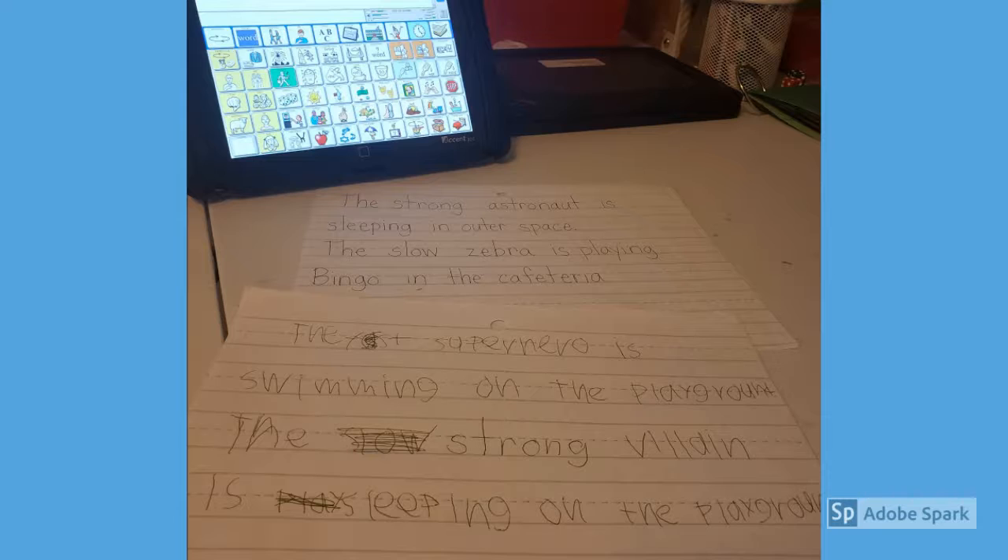As an add-on to this activity, sometimes we'll play it two or three times and pick one of the sentences to draw a picture of, so they really have to think to include all the details so it really describes the sentence in their picture.